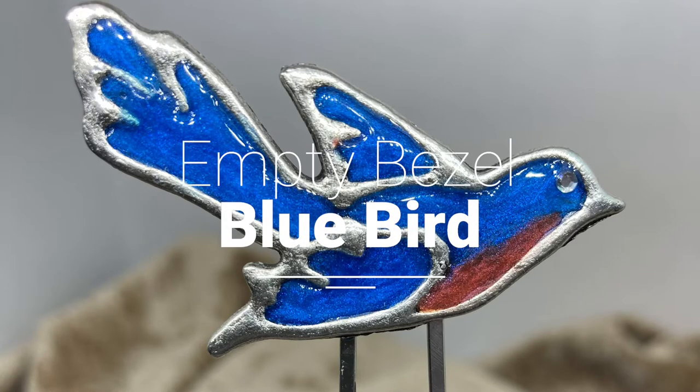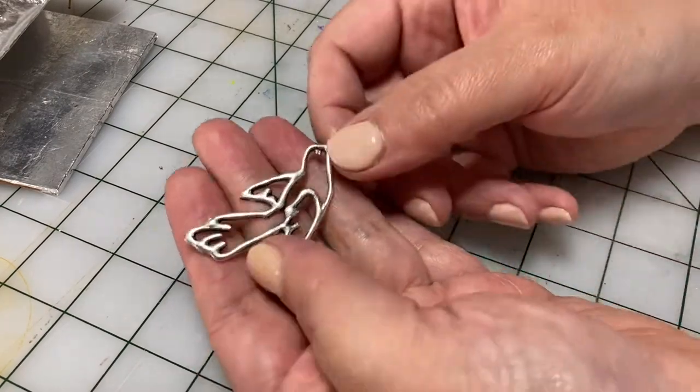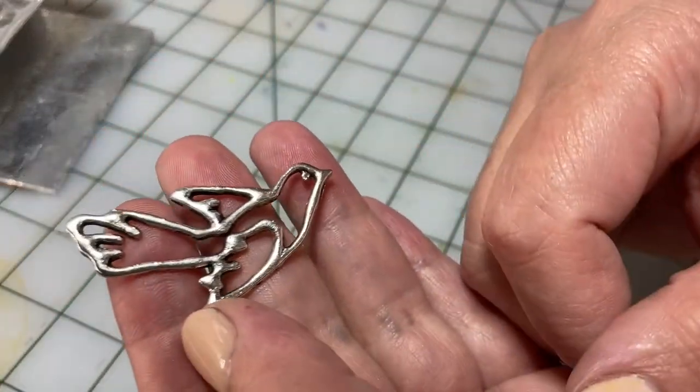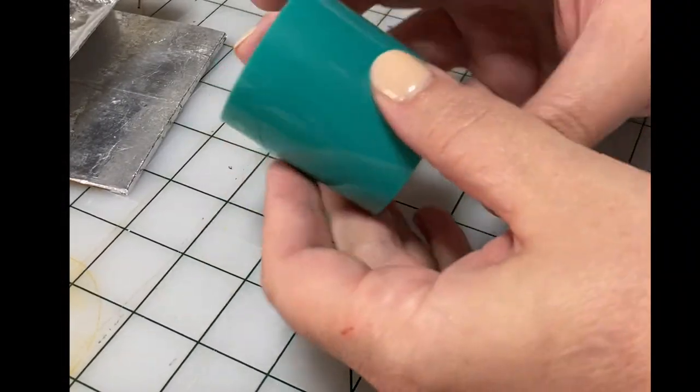Hello! Welcome back! Today we'll be doing an empty bezel bluebird. I got these really cute bird bezels from a company called Fire Mountain Gems and Beads out of Grants Pass, Oregon. I'll leave a link down below.